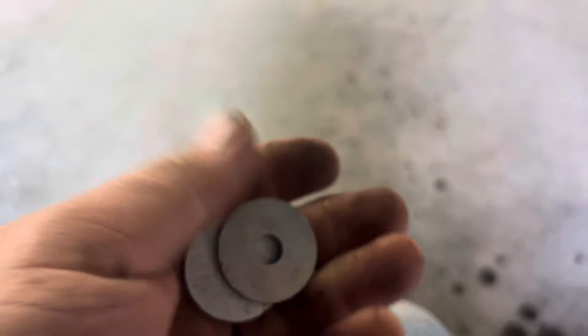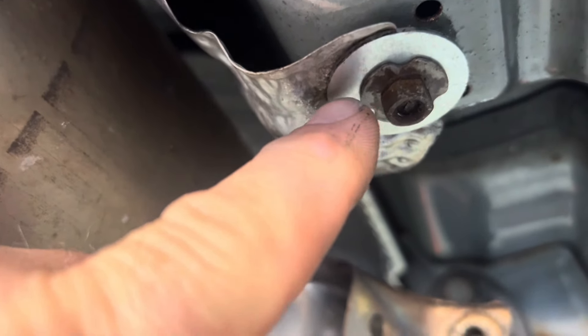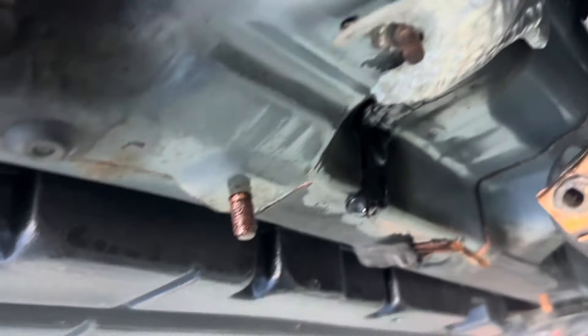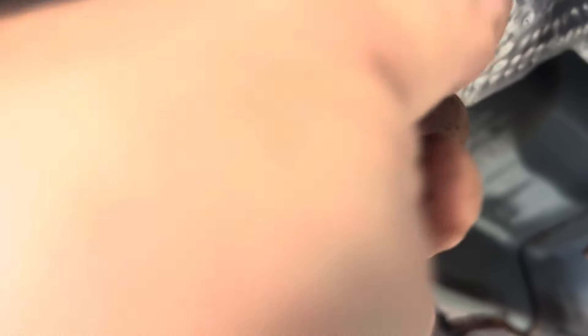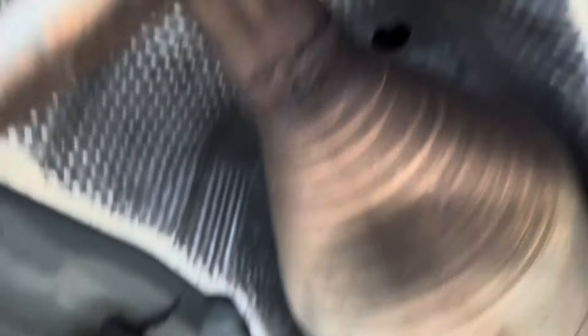We got some washers here — nice and big. We're just putting it over top of the nut and where it's all rusted around. We'll span the gap and hold it in. We got it all tightened down, fully secured up in position.